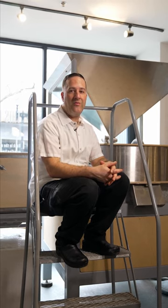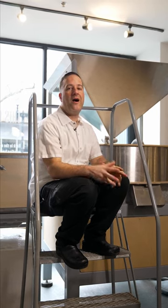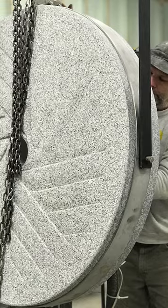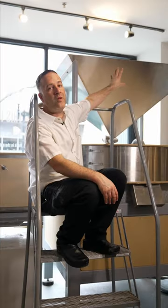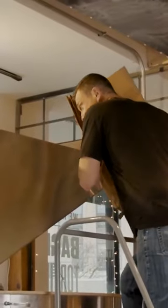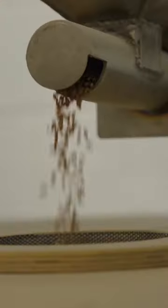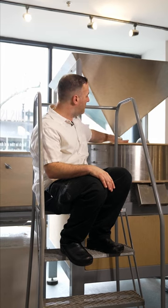Hi, Tony here at the One Mighty Mill Test Bakery. I'm also next to the One Mighty Mill. So this is our first mill. I'm gonna drop whole wheat berries up through this feed right here, and they come right out here. There's a little auger that pushes them along slowly and they drop down into the mill itself.